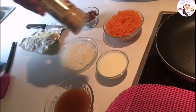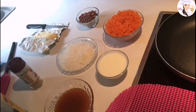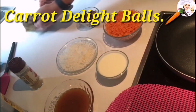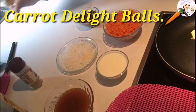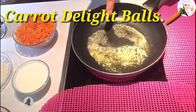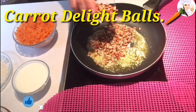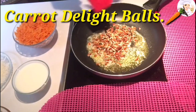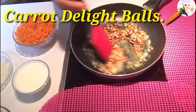We need about two tablespoons of butter and half a teaspoon of cardamom. You can also add vanilla essence if you like. First of all, we're going to put two tablespoons of butter in a pan on medium heat.